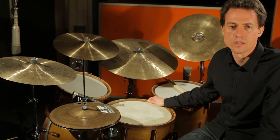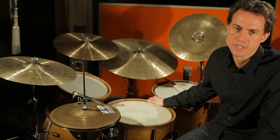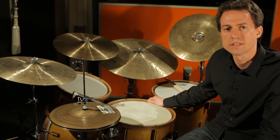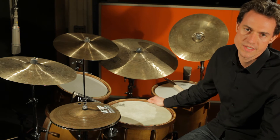Wie es der Name Holzwag andeutet, steht das Holz als Material im Vordergrund. In Vintage-Bauart werden dampfgebogene Massivholzkessel hergestellt und später durch Holzspannreifen und Spannböcke ergänzt.